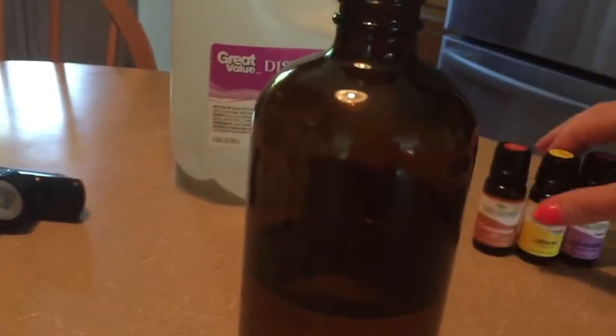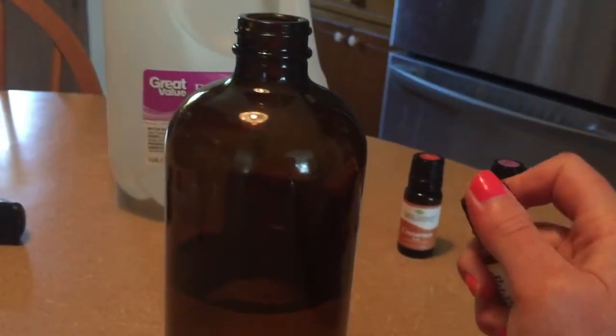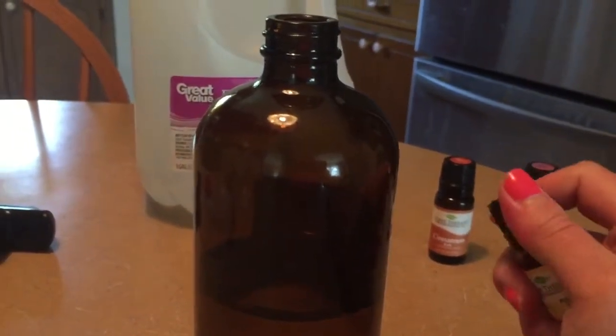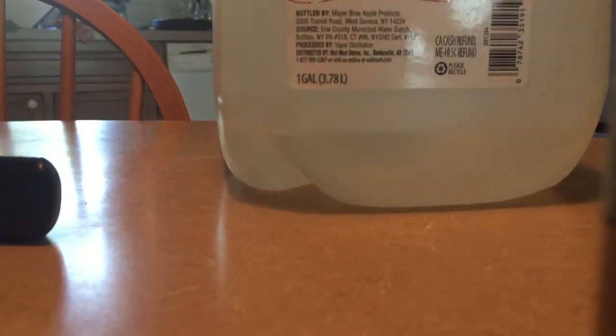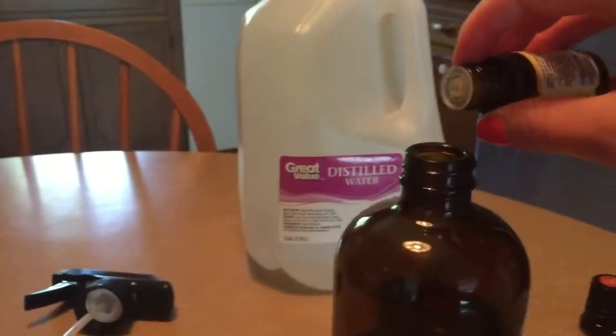Next we are going to add 10 drops of lemon essential oil. This kind of gives it a fresh smell. All right, so this is gonna be 10 drops of lemon.